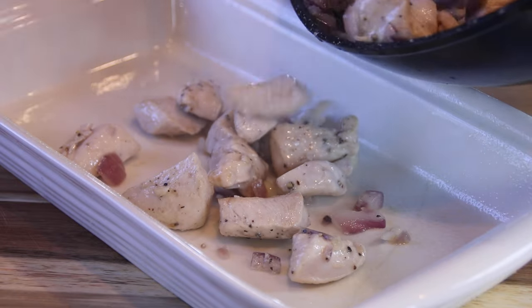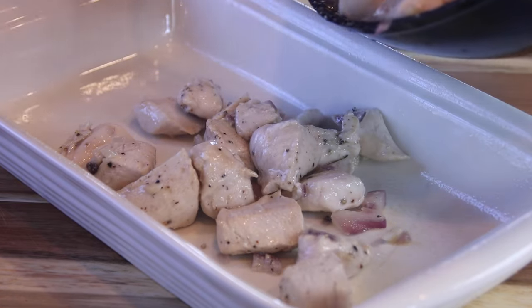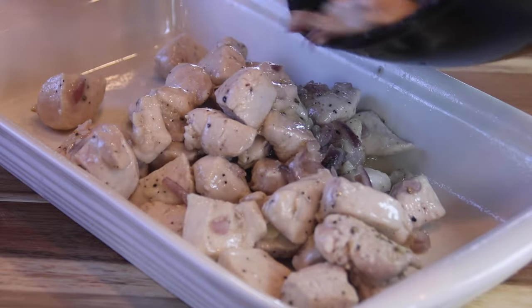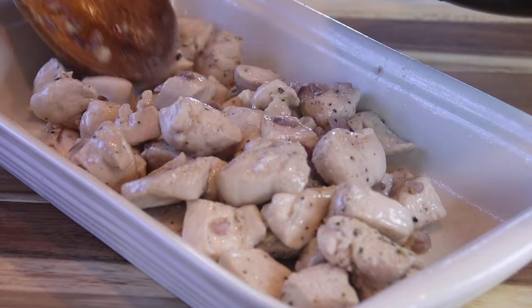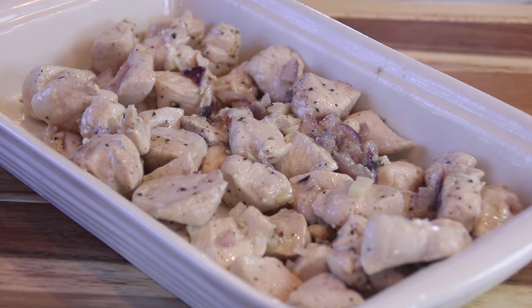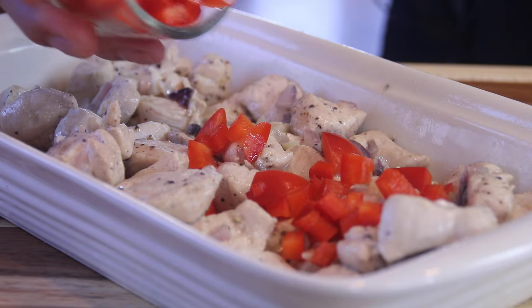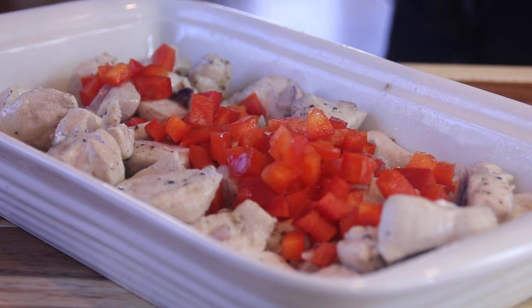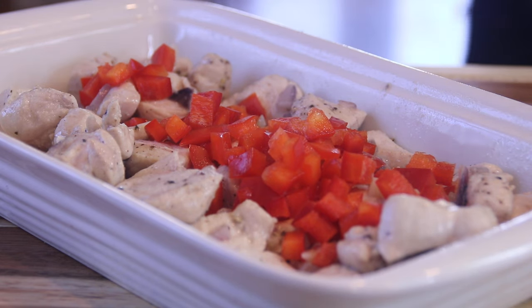We are simply going to transfer all of this into a casserole dish — you can use a casserole dish of your choice. I've gone ahead and sprayed it a little bit because we are using rice and I don't want it to stick. Now it's time to go over top of that chicken with a chopped up red bell pepper. You can use yellow or green too — I just like the sweetness of the red.